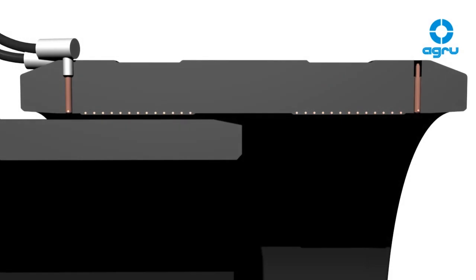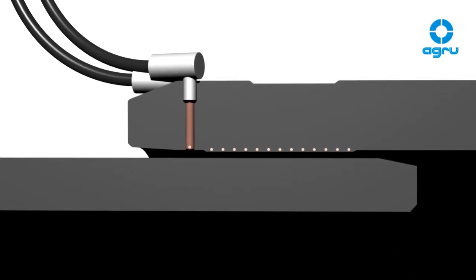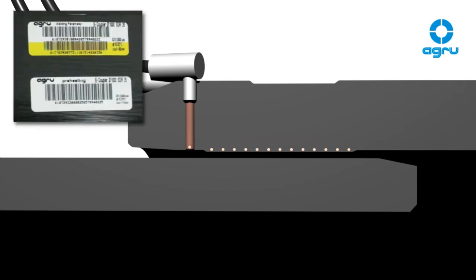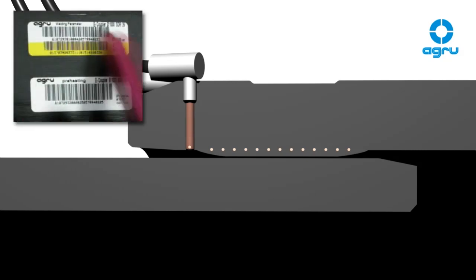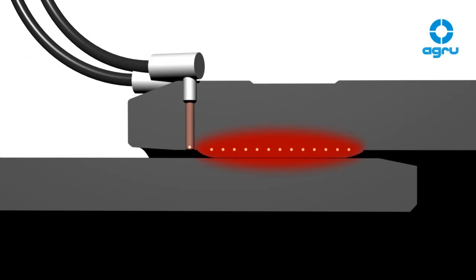For e-couplers up to dimension 1,400 mm, each side has its own electric circuit, also called a bifiler system. Prior to welding each side of the coupler, the annular gap between the coupler and the pipe needs to be reduced with a preheating function. The programming of the preheating parameters is done by reading the white preheating barcode with a barcode pen or scanner. After the pre-cooling time is over, the gap has to be smaller than 2 mm, which can be checked with a feeler gauge. If the gap is acceptable, start the welding with a standard component barcode. If the gap is too big, repeat the preheating.